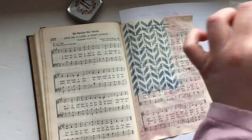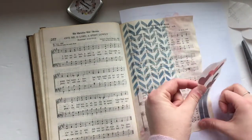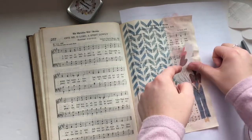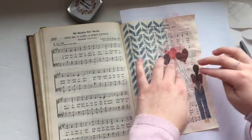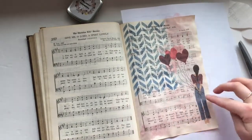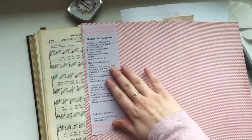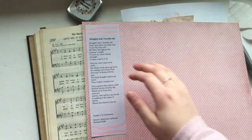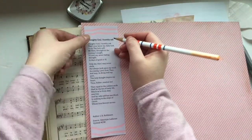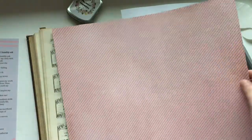I used a rose gold shimmery watercolor as the background for the rest of the hymnal page, so the blues and pinks are the theme colors for this page and set. One of the pieces of the set is a tip-in that has the lyrics to the hymn 'Almighty God I Humbly Ask,' and since I was covering some of the lyrics, I wanted to include this on the page.